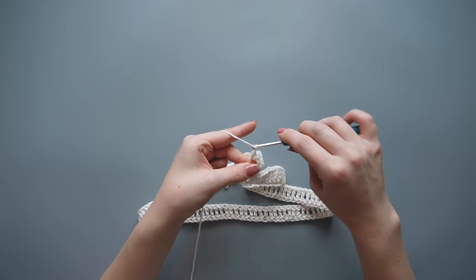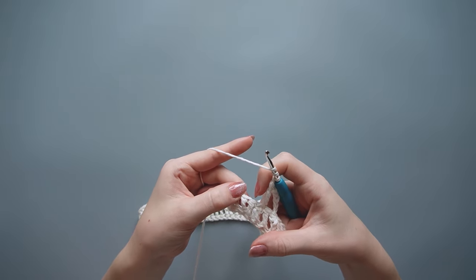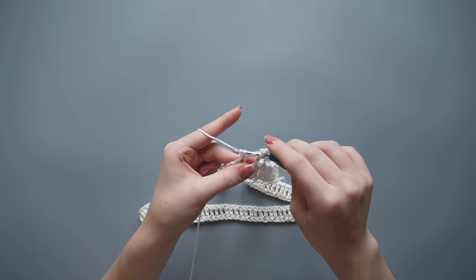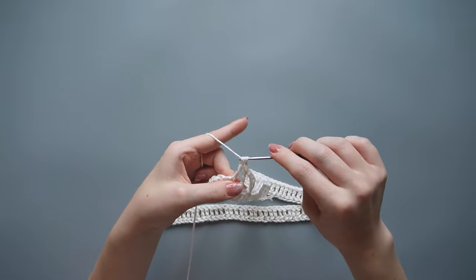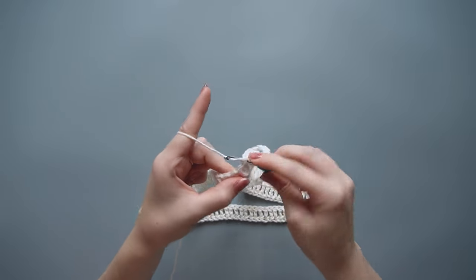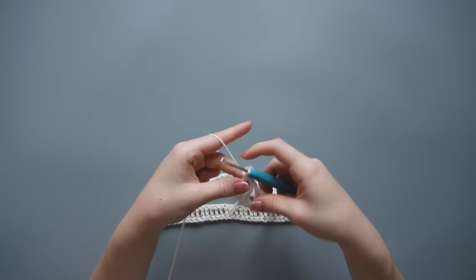Four of those chains count as our first treble crochet, and then we're doing a chain one to make a little gap for the mesh stitch. Now wrap the yarn around the hook twice and make a treble crochet, but skip the first stitch from the hook and go into the second one instead — that first chain counts as our first stitch. Insert your hook, pull up a loop, yarn over pull through two, yarn over pull through two, yarn over pull through the last two. Then chain one.